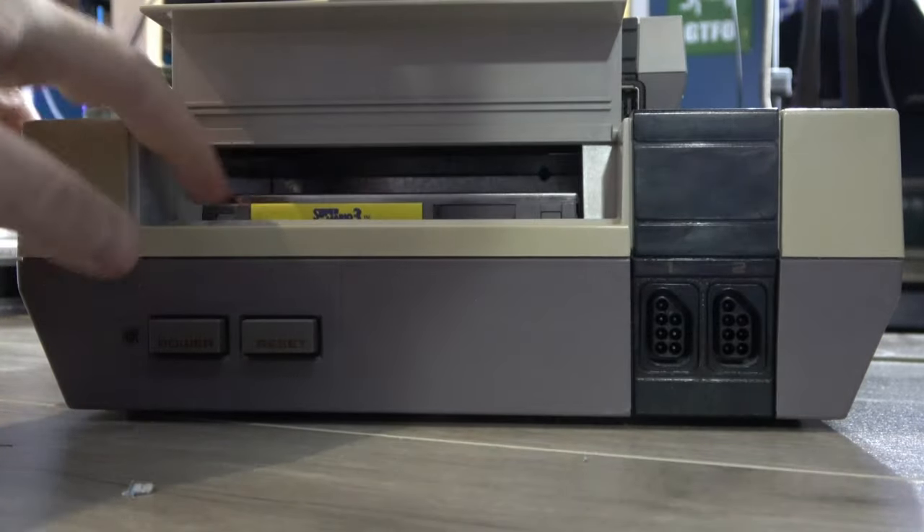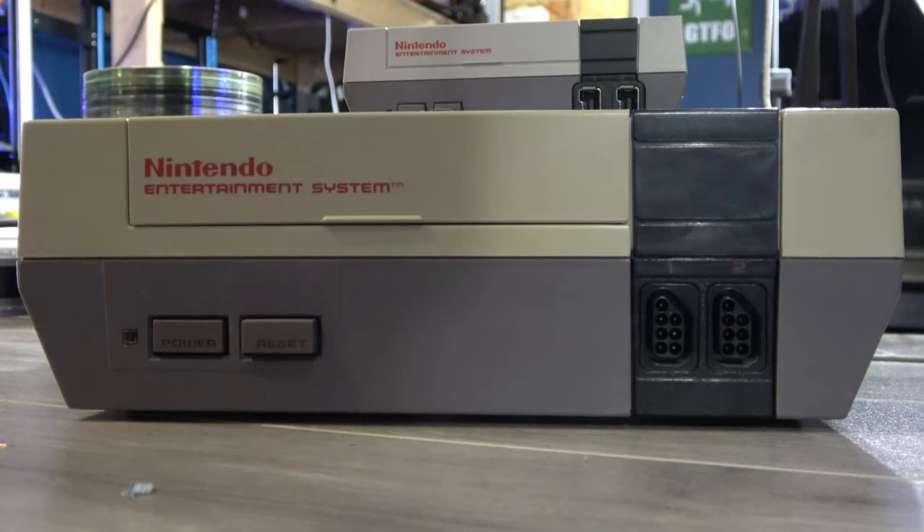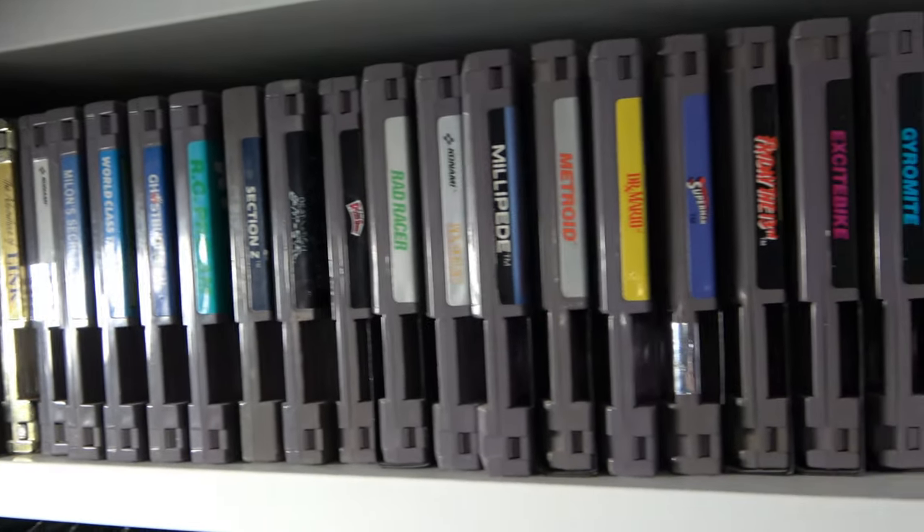Looking nothing like consoles before and more closely resembling a VCR, it brought quality gameplay back to the masses and ended up being a huge hit. To this day, the console enjoys huge popularity and has become a target for video game collectors everywhere.